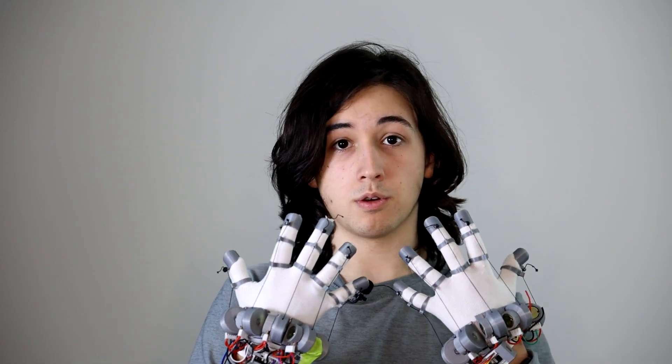These gloves let me use my hands in virtual reality. Stick around to find out how you can get your own for really cheap.